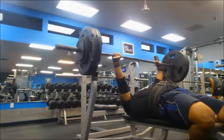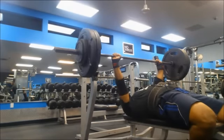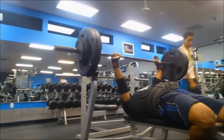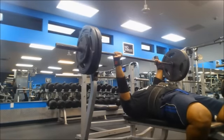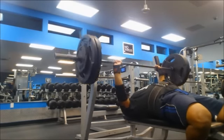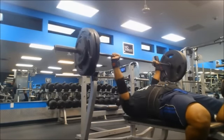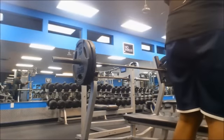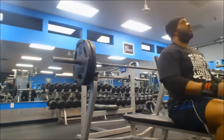Bench is going good. There are of course small improvements I need to make. I'm not really worried about my arch at the moment — a lot of people bench flat and do fine. You just need to find what works for you and how you can improve off of that, because it all comes down to leverages. The arch helps for me because I have long arms, so any way to give me a little less range of motion is always better. I'll never have a super arch like a bridge, but I'll always have a little baby arch and I'll keep improving my flexibility.